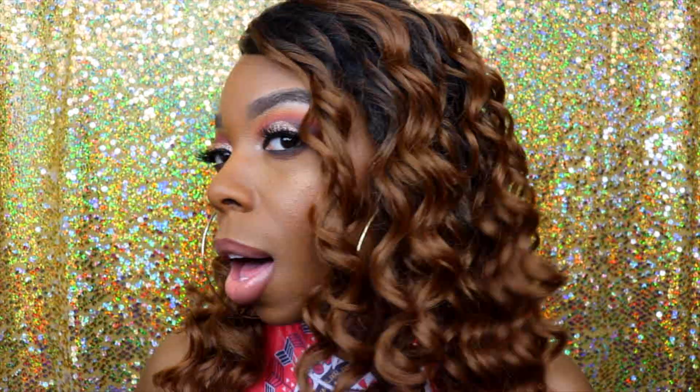I've never tried dark roots with like a dirty-blonde color for the rest of it. I was always scared about it washing me out because color 30 is kind of brown and I'm already brown, and that just seems like it might wash me out. But it doesn't, and I feel like a big part of that is because it has dark roots.